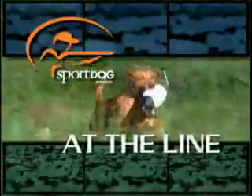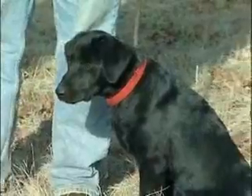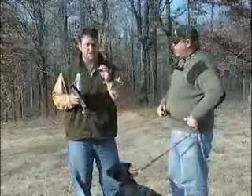Sport Dog Brand presents 'At the Line.' One of the most important transitions your dog will ever make is going from single marks to multiple marks — that might be a double, a triple, even a quad — but you've got to start somewhere.